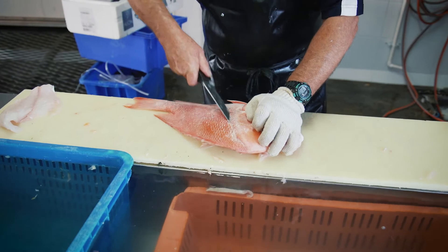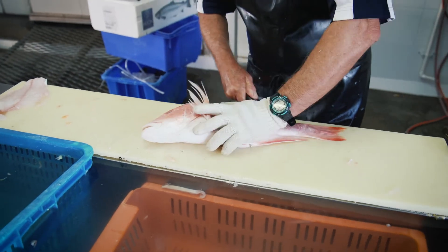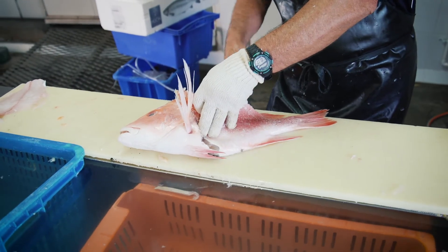Slide it in there, down, put the knife in there, slide it along, then I pick the fillet up, slide the knife in until you hit the rib cage.